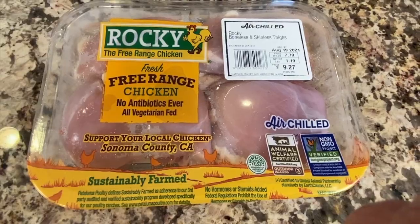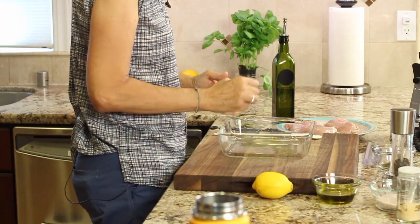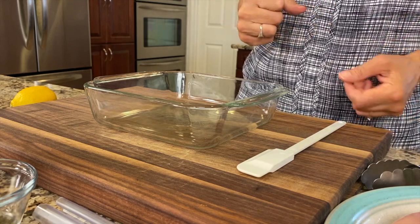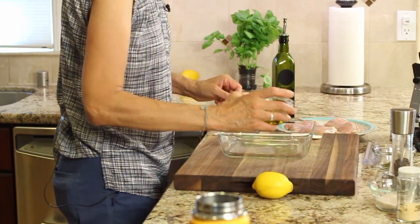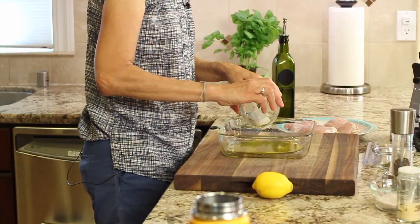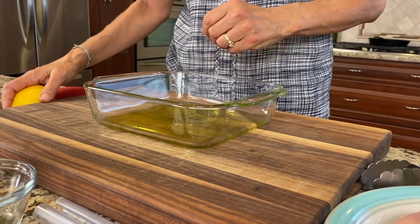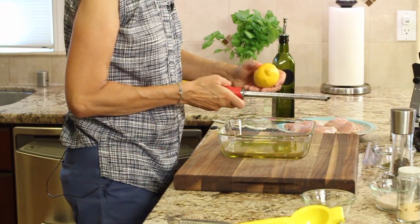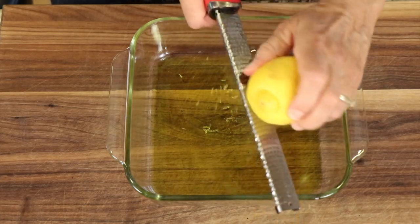We're starting here making our marinade. We're using boneless skinless chicken thighs - I like those best. You can use chicken breast if you want, just be careful not to overcook it, it's less forgiving. Thighs are pretty hard to overcook. I have my dish here to marinate in - you could also use a zip-lock bag. We're going to add about a quarter cup of olive oil, then some lemon zest. You can find the written recipe in the description below.